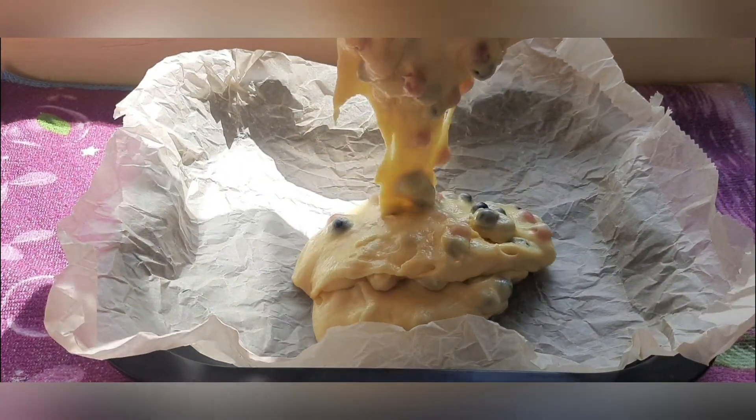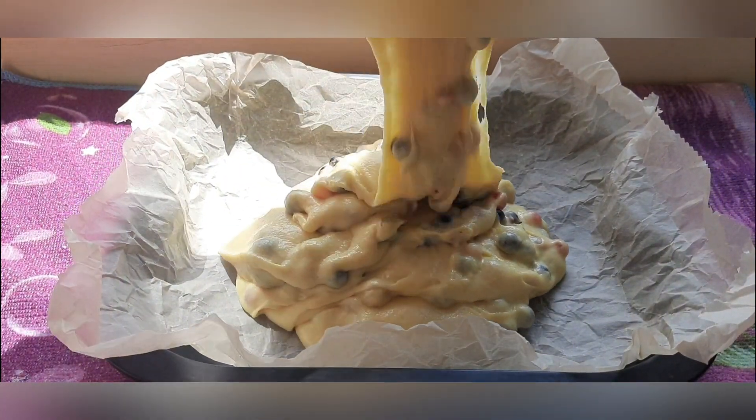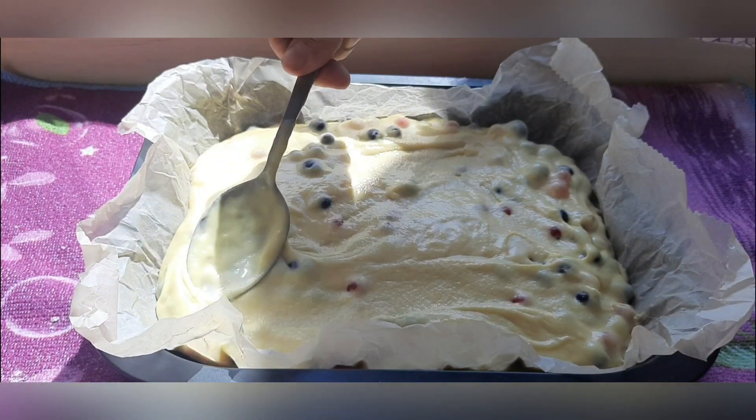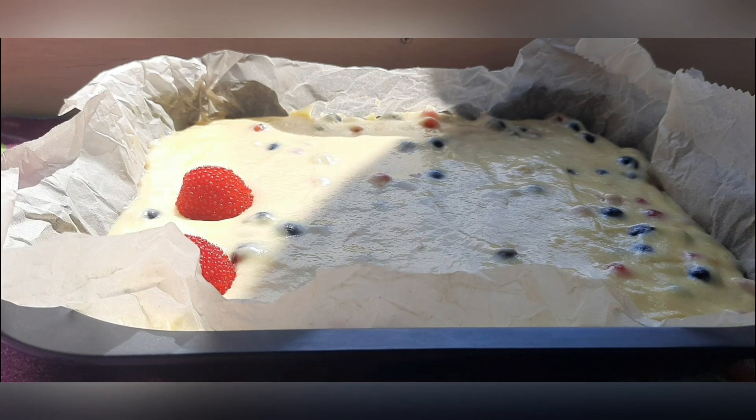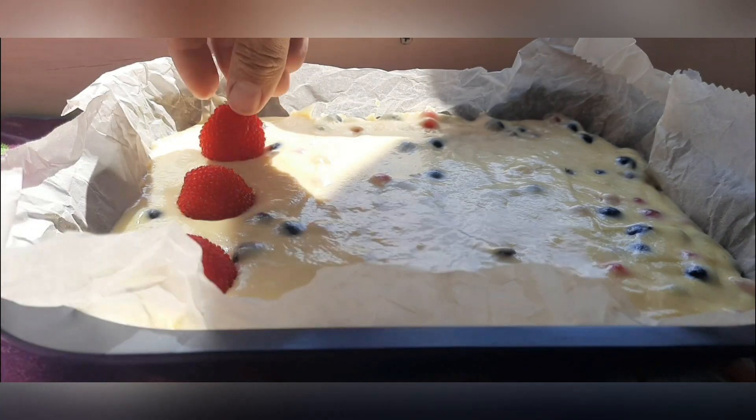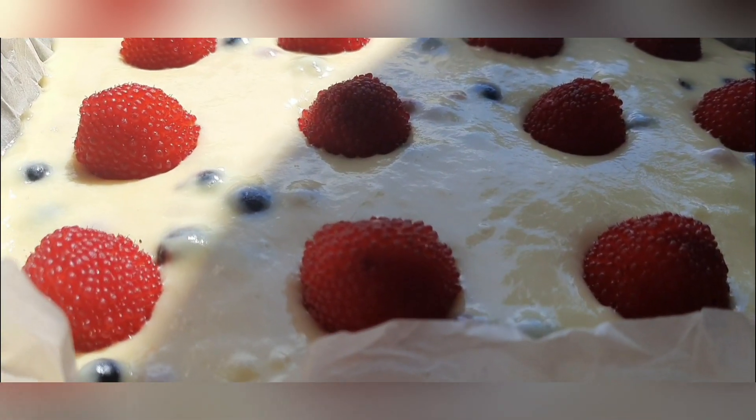Cover the baking dish with parchment and pour the dough into it. I decorated the pie with Tibetan raspberries and sesame seeds.